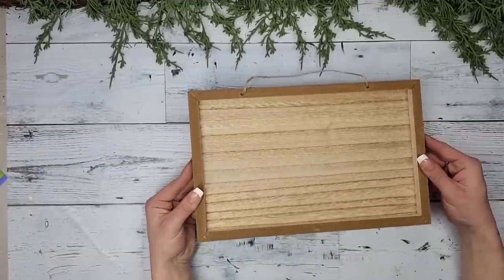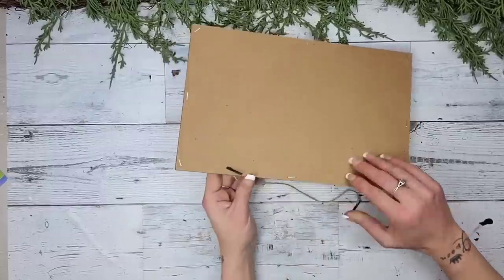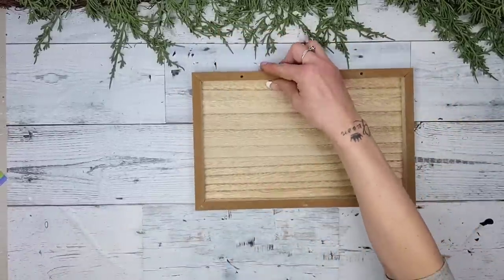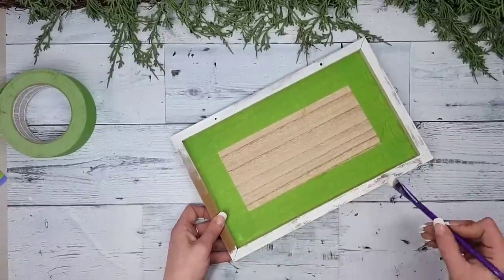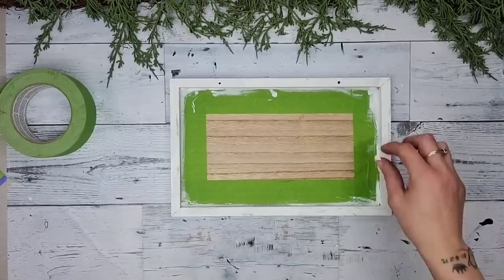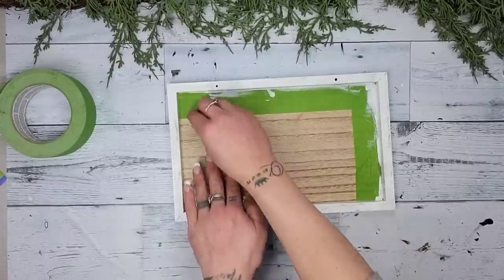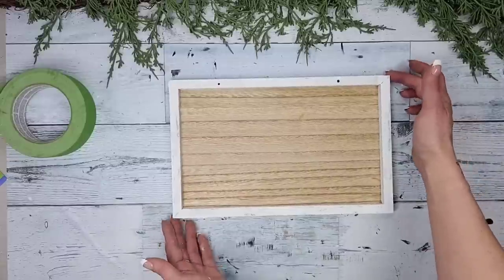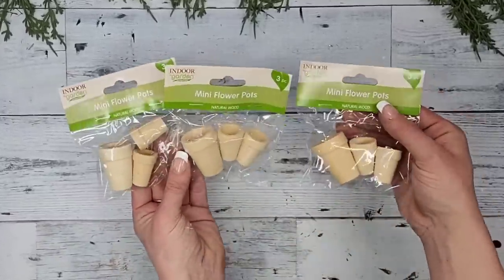For this DIY we're going to be using another one of these framed signs from Dollar Tree. We'll go through the first few steps super fast because they're pretty much the same as the previous one. All I did was add painter's tape to protect the backing and paint the frame white, however this time I don't do complete coverage — I use more of a heavy dry-brush technique. Then I remove the painter's tape and that frame is perfect.